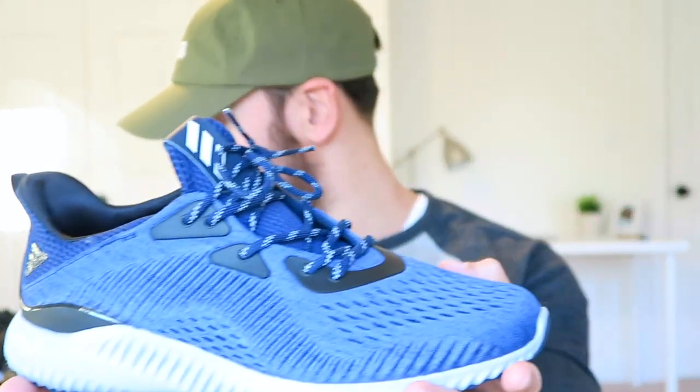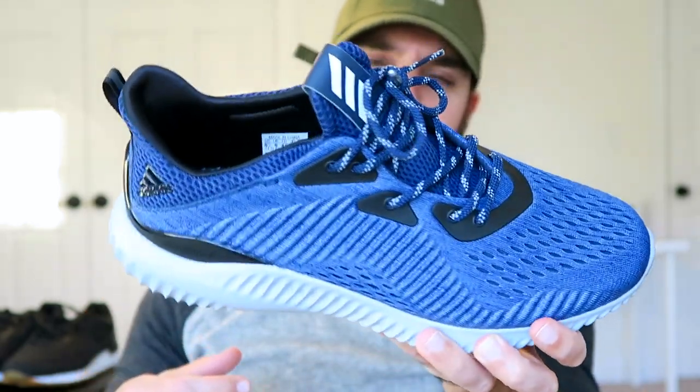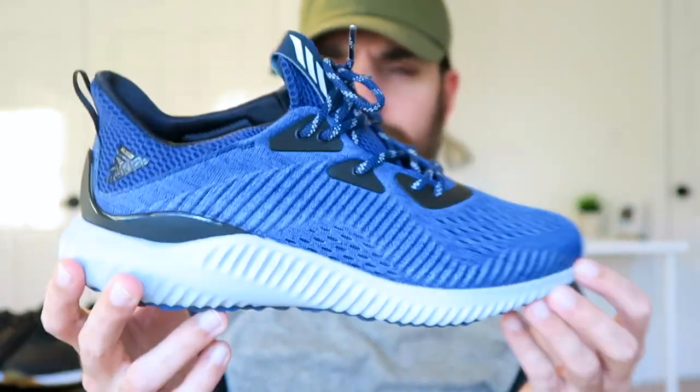The first one I picked up was the all-blue colorway. I forget the official names, but let's just call it the electric blue colorway — a very nice vibrant blue, kind of a blue I feel like you don't see on a shoe a ton.